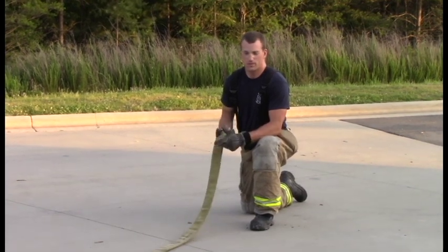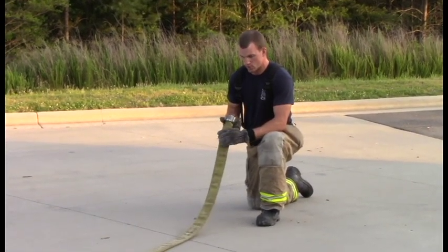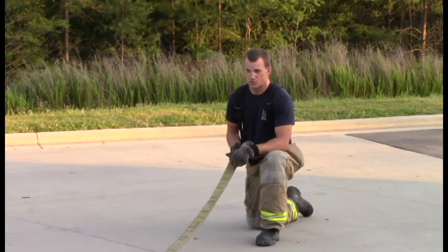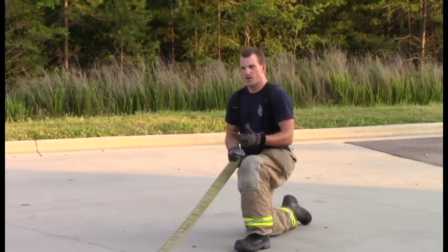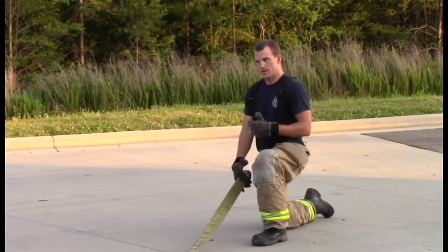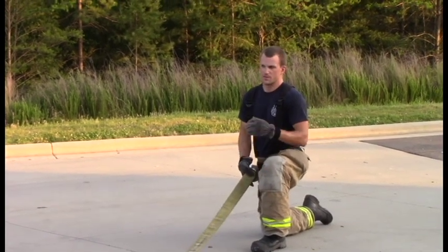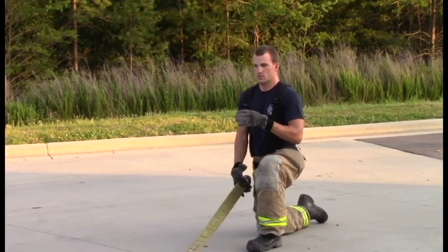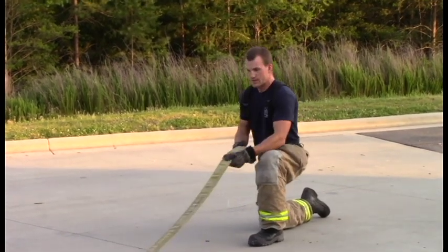This movement is going to be a hose drag. We're going to drag an inch and three-quarter hose, starting with the male end to protect the threads from dragging. I'm going to do this on one knee, pull it all the way past, and make sure I have good form. Remember when doing these movements to keep your back straight — whether it be lifting, pulling, squatting, or dragging.